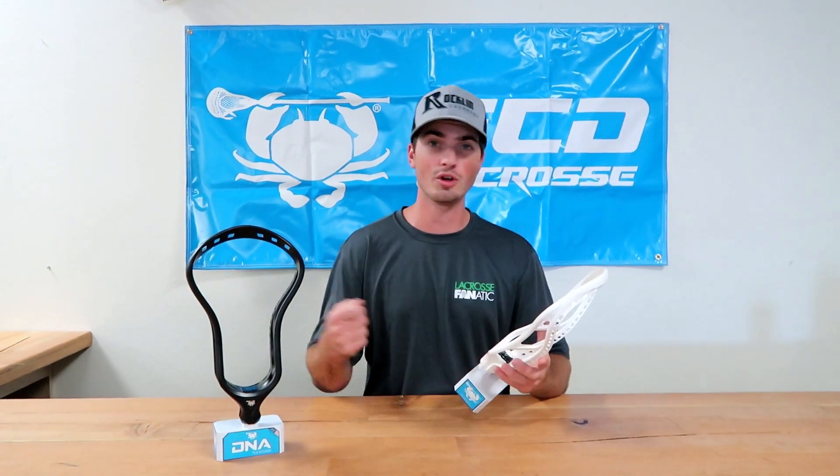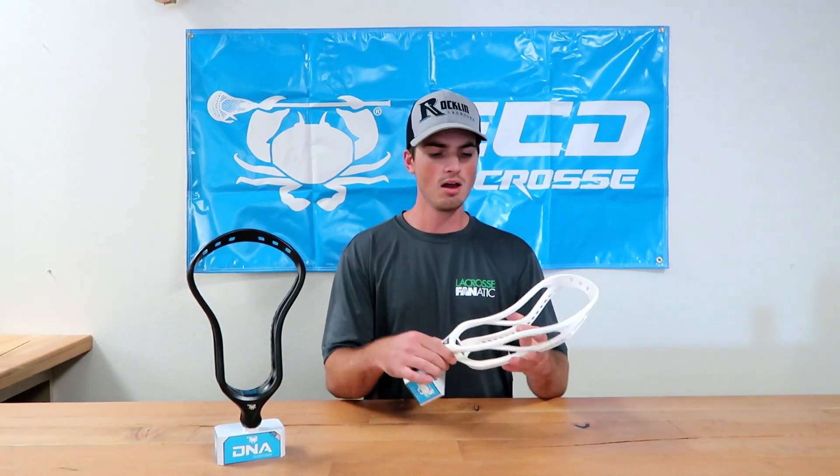We were able to try it out on the turf. Ground balls are going to be big for this head — it doesn't really hook into the grass or anything of that nature, so all your ground ball machines out there might want to take a look at this.